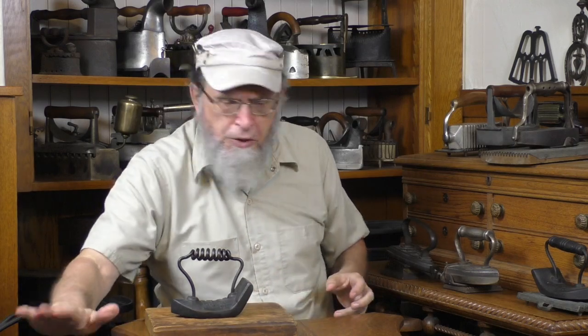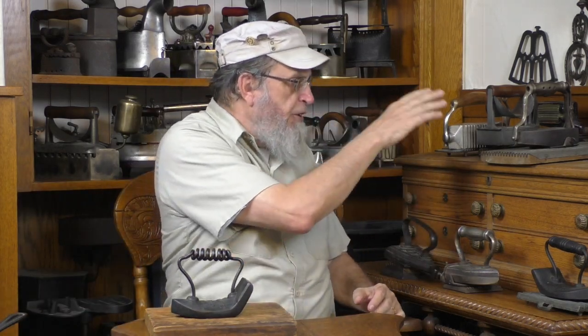So we have now looked at seven combination fluter irons, all from the first half of the 1870s — all trying to sell the idea that this can do this and this can do that. All of them are hand fluters combined with flat irons.